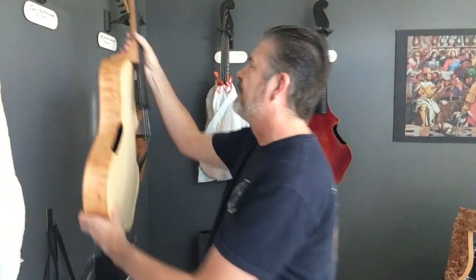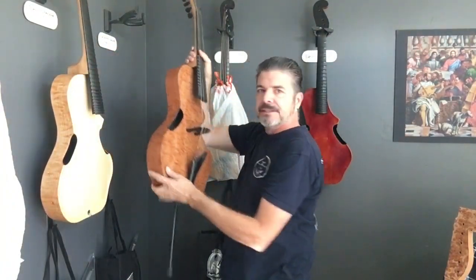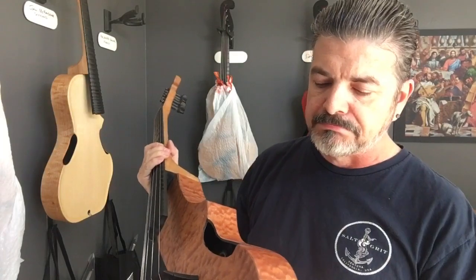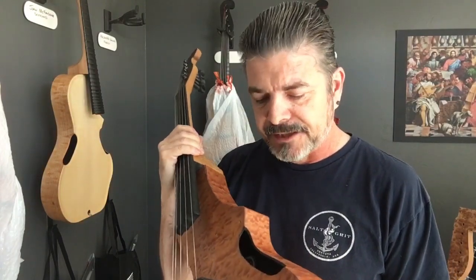This has been a very successful model and we're just trying to make the next generation of these instruments. This particular example has basically a wood veneer over it and we can do tons of different things with it. Still have to play with the sound a little bit sometimes.